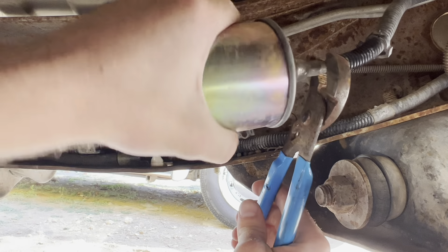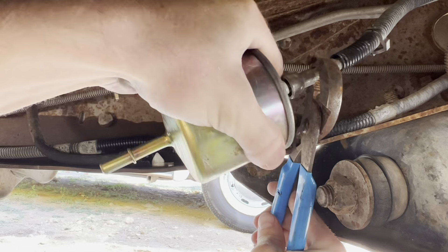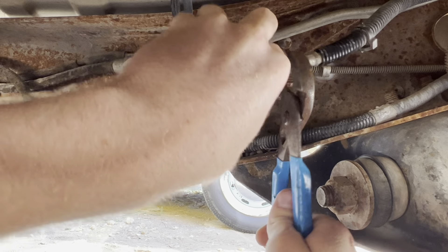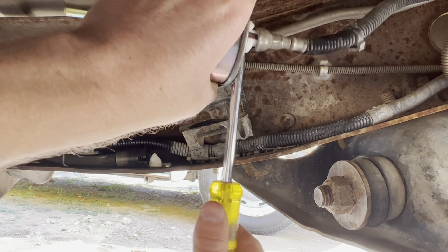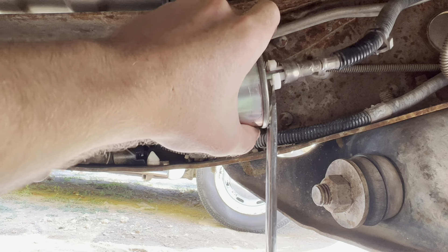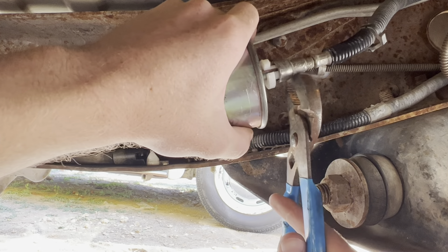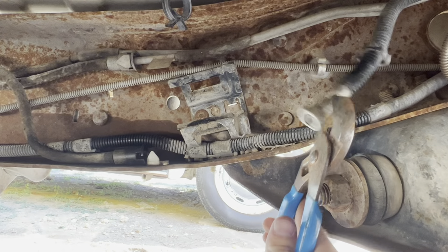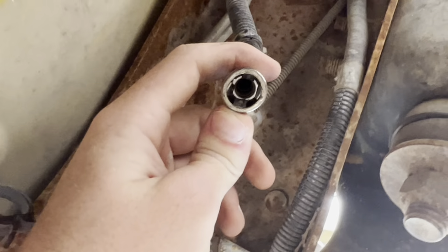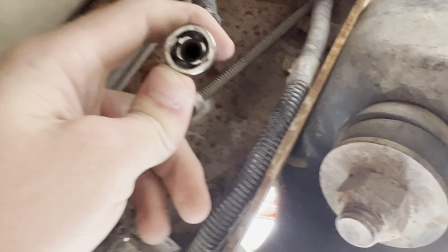Once you lose your patience with this mickey mouse piece of crap, finally get a pair of channel locks and use your bad arm to pull on it — if you can ever get it off. If you ever get this clip to go in it'll probably go much easier. Finally! There's those stupid tabs you have to push down or out with those plastic things to get it to snap off.